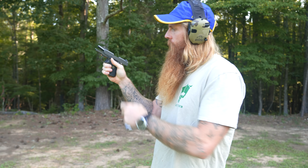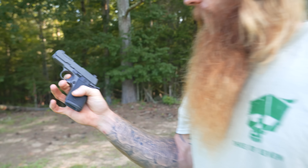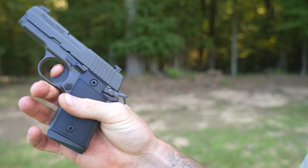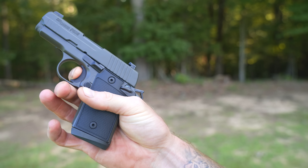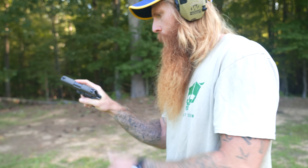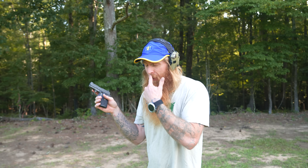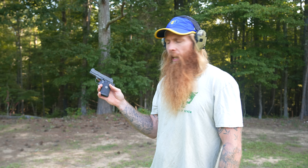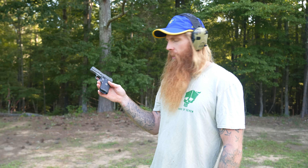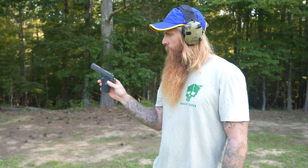Pretty dang accurate too, man, when you slow down. Trigger's not bad. Got a little bit of take-up right there, but that's real crisp. It's a fairly heavy pull but it's nice and crisp — not real spongy. This might be the first time ever we got through three mags without a malfunction with a new SIG pistol. I'm telling you, man, they make a good hammer fire. Their old-school design pistols are good pistols. I don't know what it is about them, but I like it.